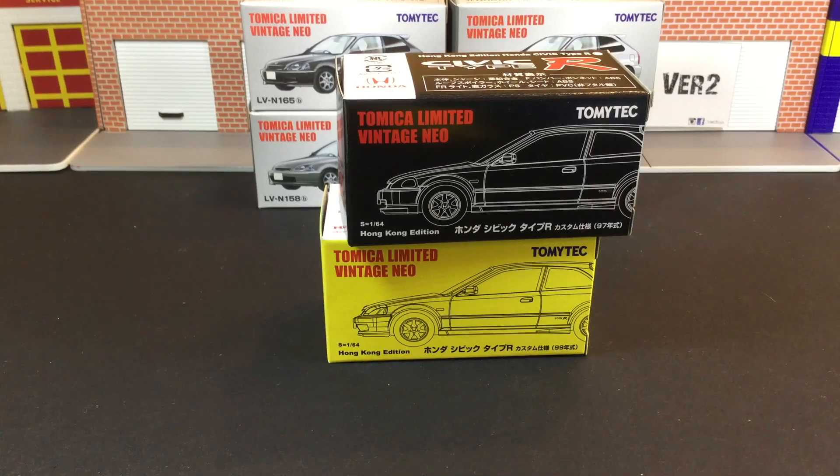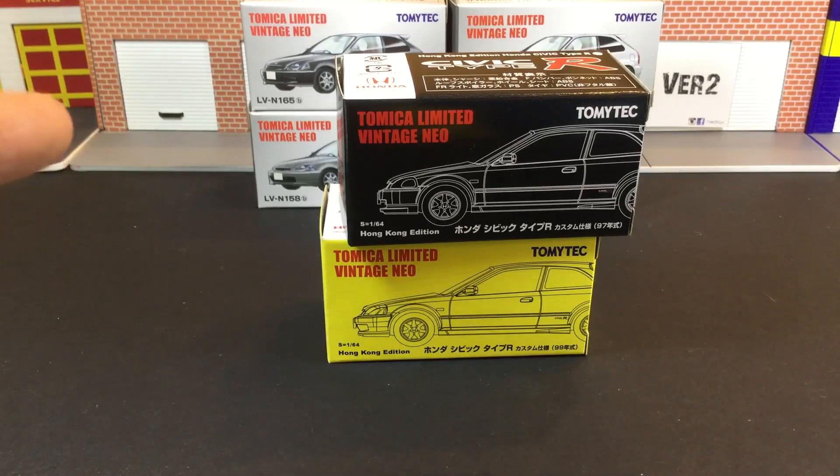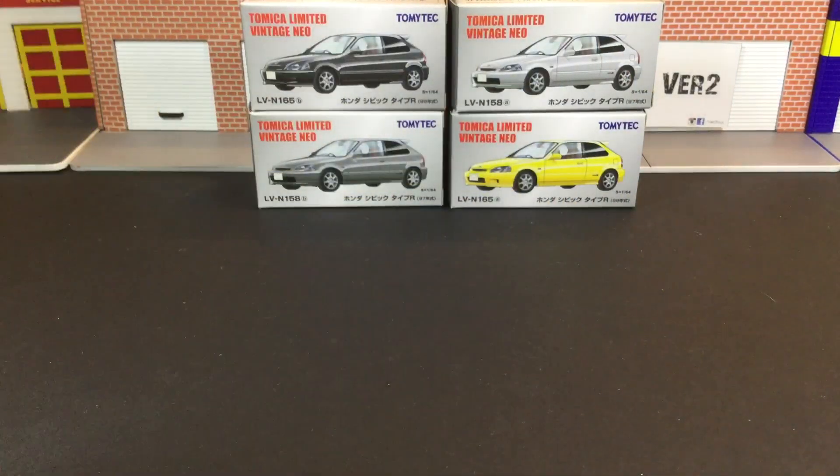It's been a really crazy year for civics. Tomica has been doing it, Tarmac Works has been doing it, Eno has been releasing civics, and even Hot Wheels as well. But in my opinion, I think Tomica Limited Vintage Neo did the best job — I think I can say that.